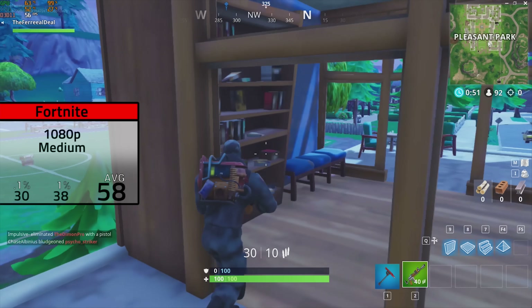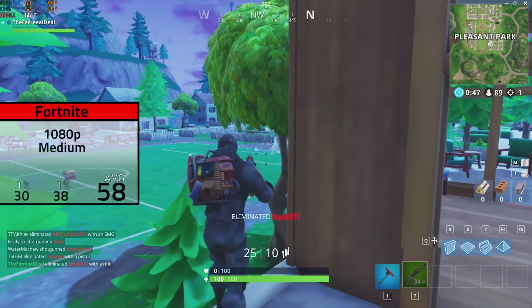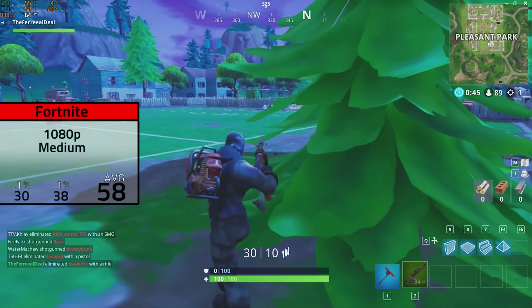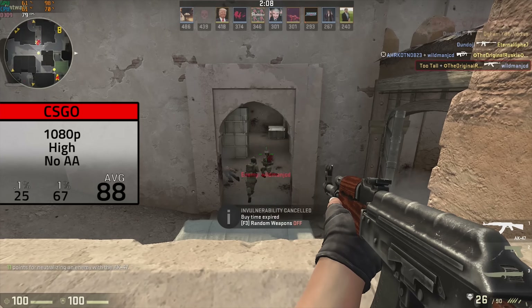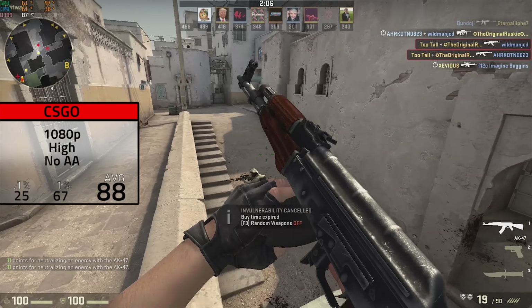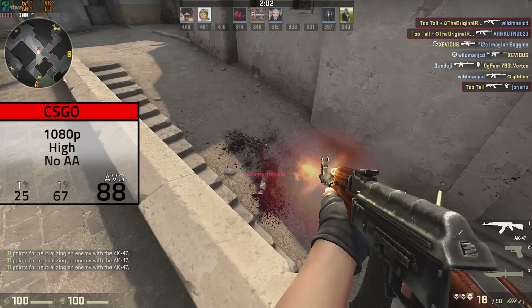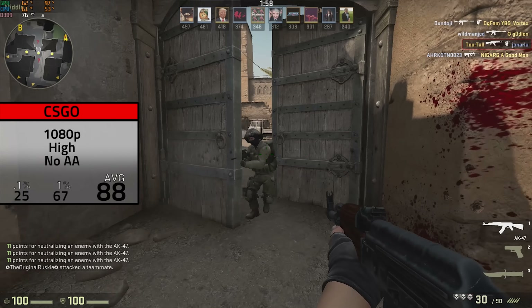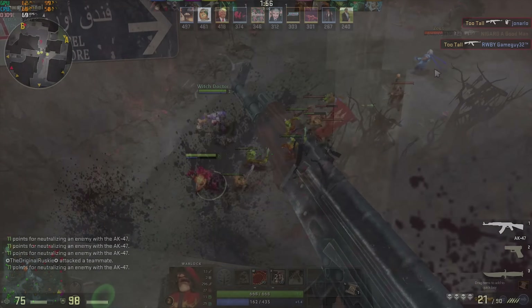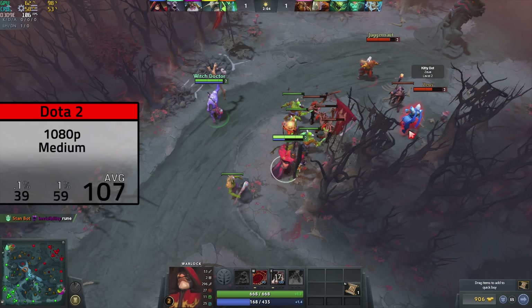The first game up was Fortnite, and here I put the game settings at 1080p and medium. I averaged very close to that target 60 FPS mark and hit 58. I actually fully benchmarked this game with a ton of other budget GPUs in a separate video, so check that one out if you want to see more. Next up was CSGO, and here in 1080p with high settings and no anti-aliasing, I averaged a very smooth 88 FPS. You could definitely crank these settings down a bit if you wanted to achieve higher FPS for those higher refresh rate monitors.